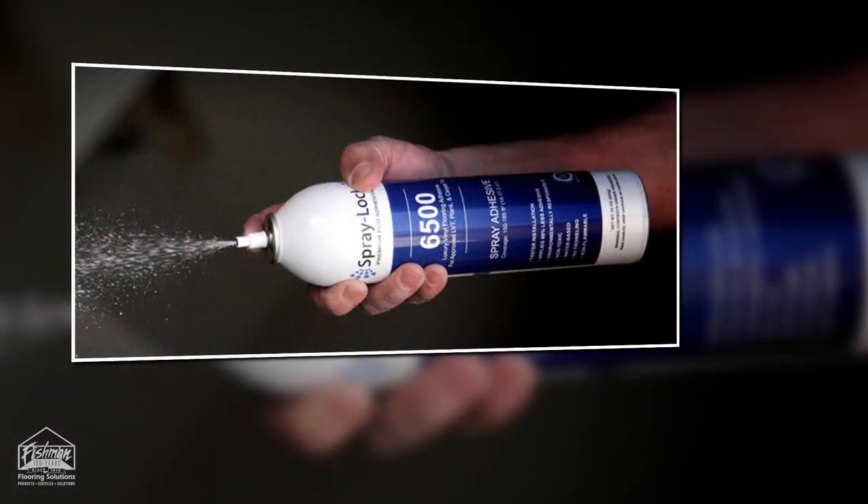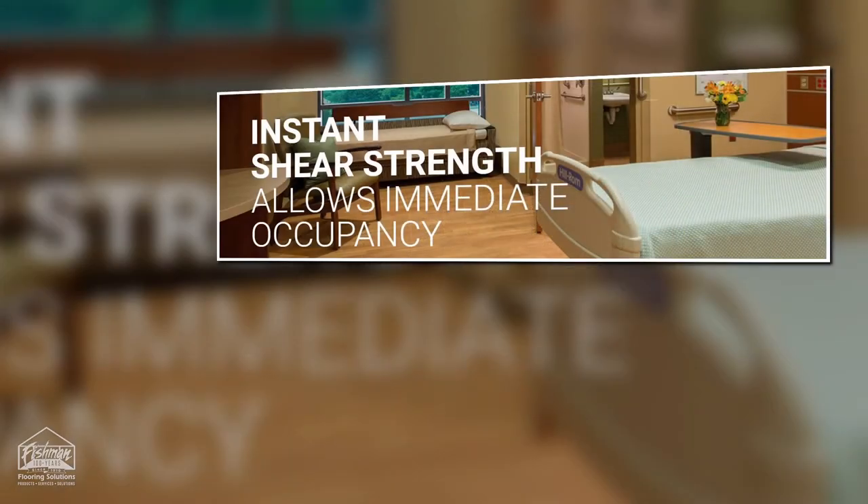Spraylock 6500 uses 80% less adhesive compared to trowel applied epoxy and bucket adhesives. Its instant shear strength allows for all traffic without any adhesive indentation, displacement, or movement associated with heavy weight bearing loads. 6500 also allows for immediate traffic after your installation. This is great if you're working in a space that needs to be returned to service the moment your new flooring is installed.